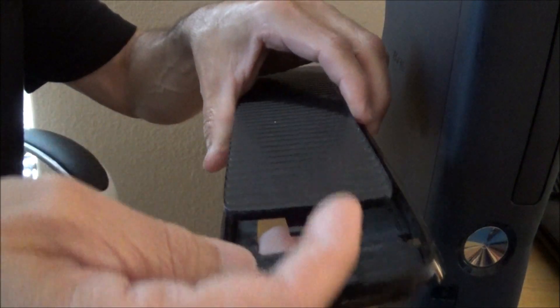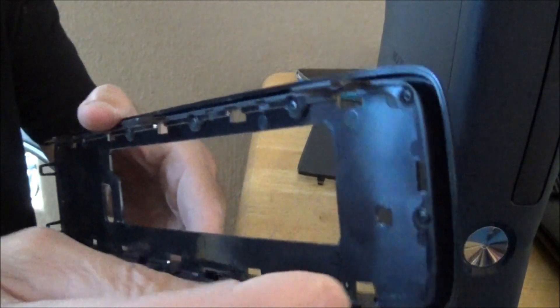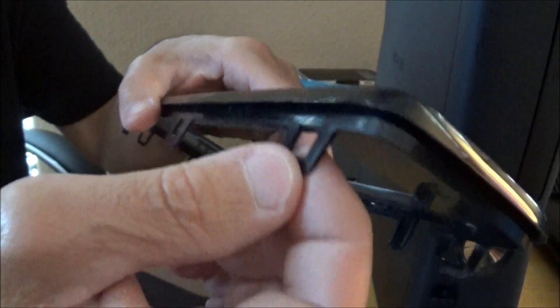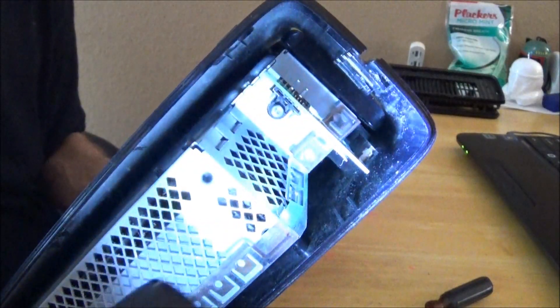Here's the second side. On the first grill you just stick something right here and pop it up — you can see the tabs, they're just straight tabs. Once you get one side up it'll snap right out. Here's the second set of clips, same as the other side. Take your time, it doesn't take a lot of strength to pry these because it'll pop up as soon as you do that. Here's what the inside looks like.